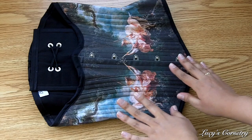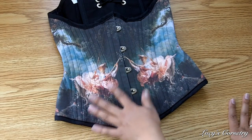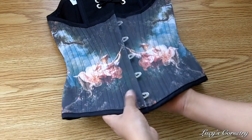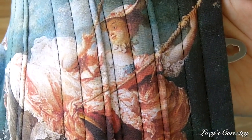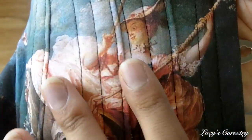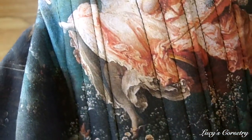Here's the corset laid flat. For materials, there are three main layers not including interfacing. For the fashion fabric I chose L'Escarpolette, or The Swing, painted by Jean-Honoré Fragonard. A lot of people were speculating whether the corset had been screen printed after assembly, but the fabric actually comes with the painting in one piece and each piece is very meticulously pattern matched.